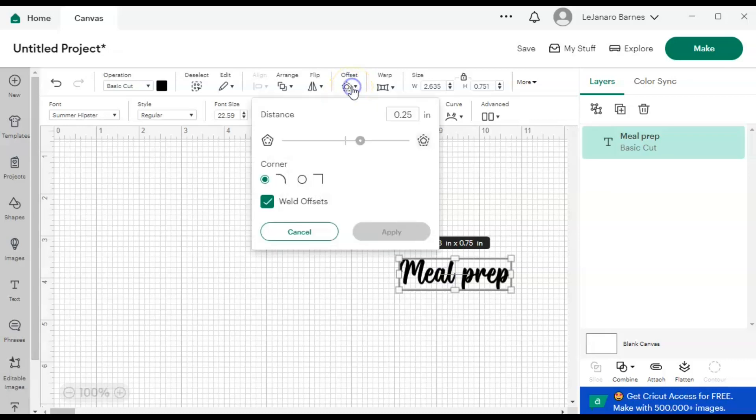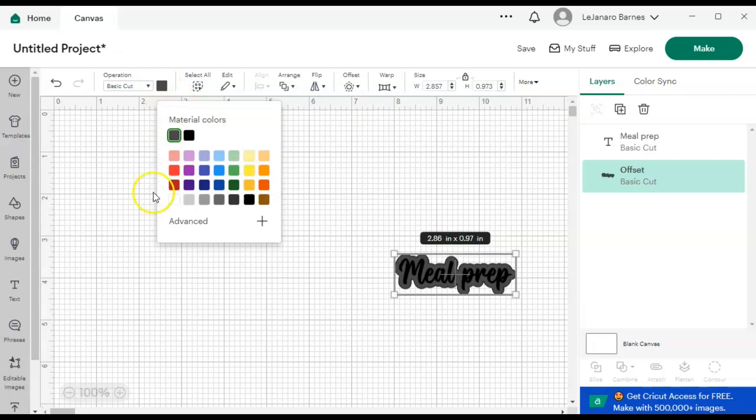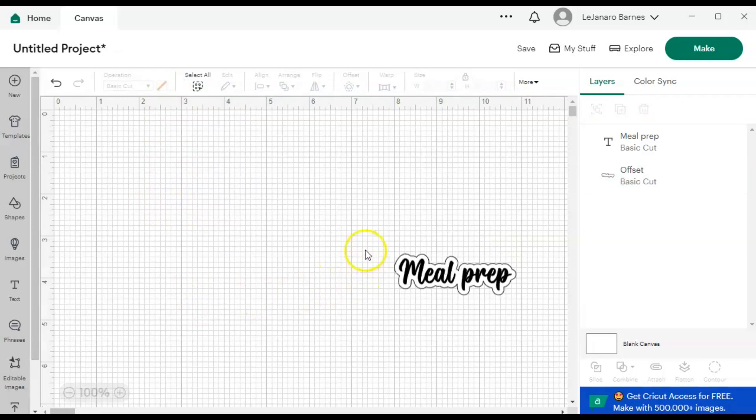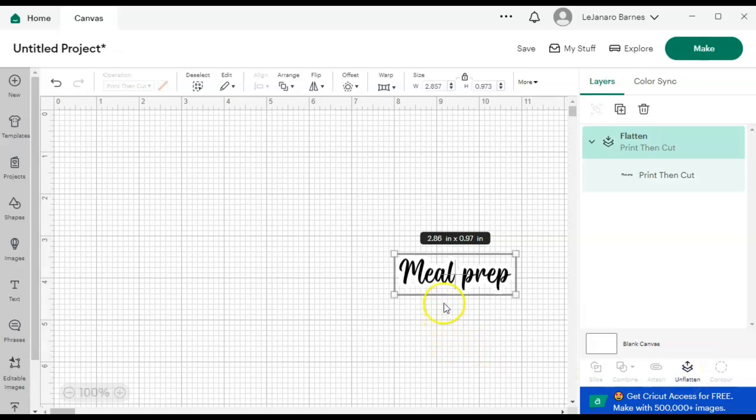So now I'm going to go up here to Offset. I always try to move whatever I'm putting the offset on so I can see the offset before I hit Apply. It's at 0.25 — I'm just going to drag it until I get the offset like I want it. You can kind of play with it. You can see it's moving as I move it. I think that's fine — I'm going to hit Apply. Then I come up here to the color to change the color of my offset. You can see it's on the offset because Offset is highlighted — I'm going to change my offset to white. Then I'm going to click and drag to select both of them and hit Flatten.